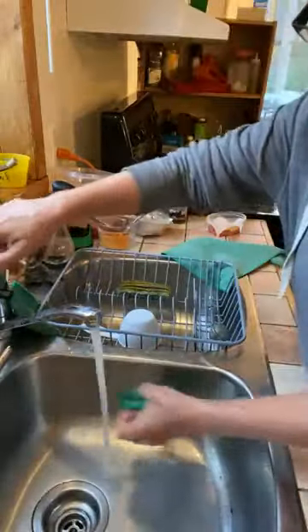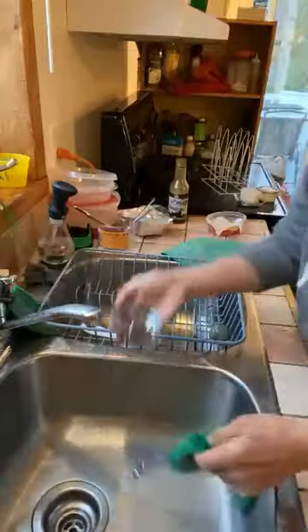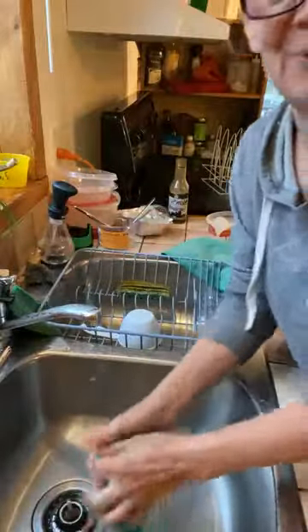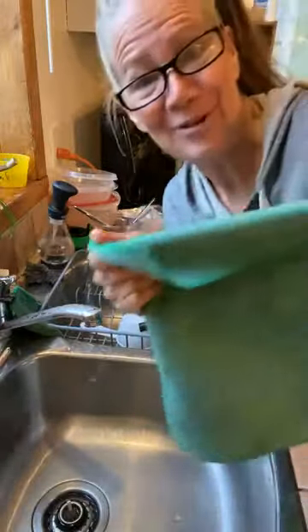Don't need to use a lot of water. And then if we were cleaning your house professionally, we have a little extra step that we do, and that is — we dry it behind.